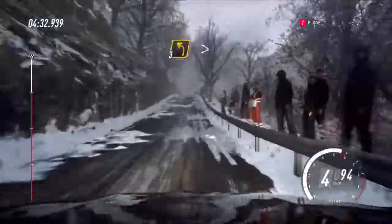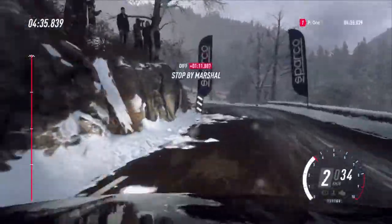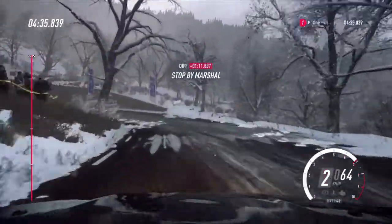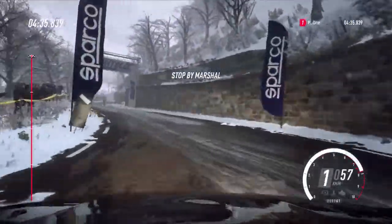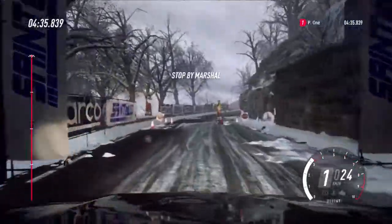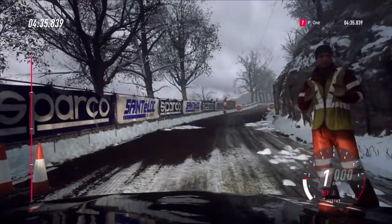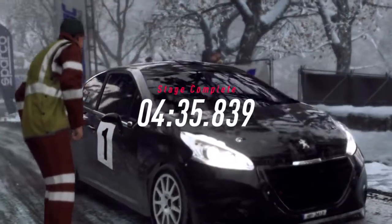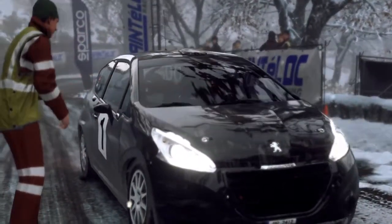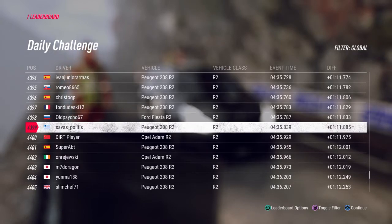Slow 3 left long, tightens, open hairpin left. 5 left. 5 left. 5 right. 6 right.